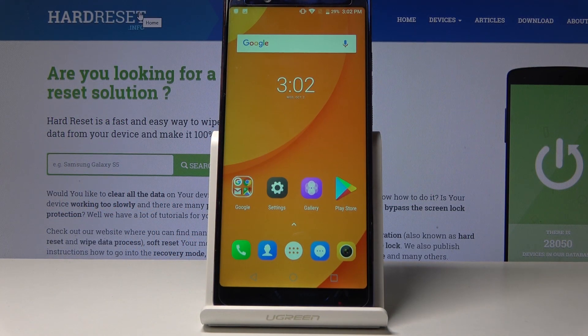Welcome — this is a Phicomm X and today I will show you how to capture a screenshot on this device. First, open up whatever you wish to capture; I'm just going to use the home screen as an example.